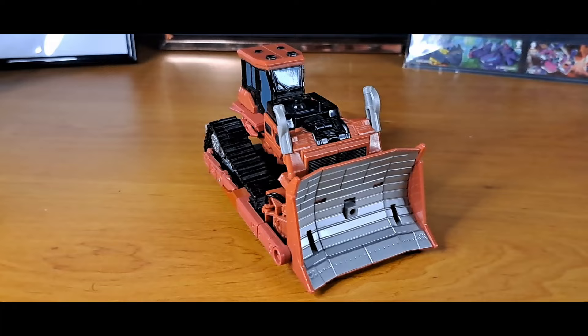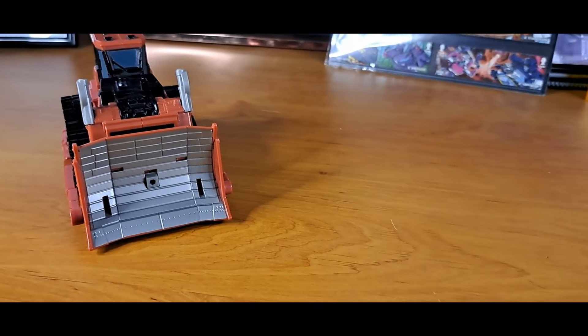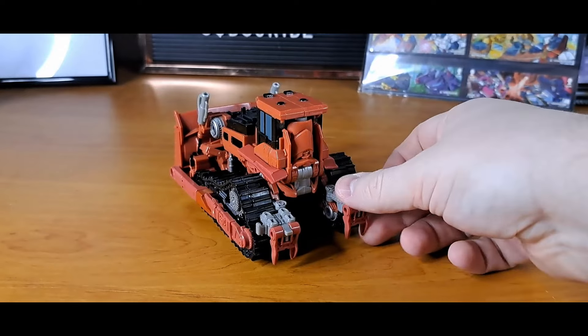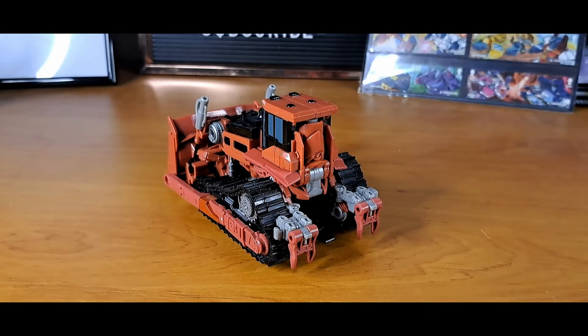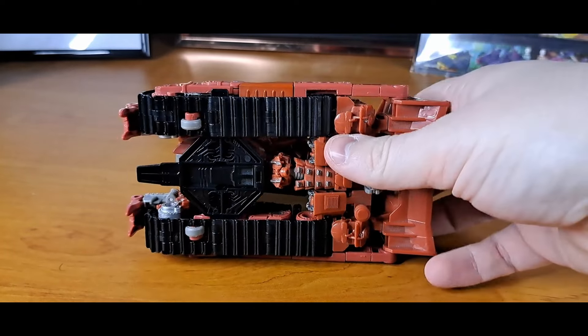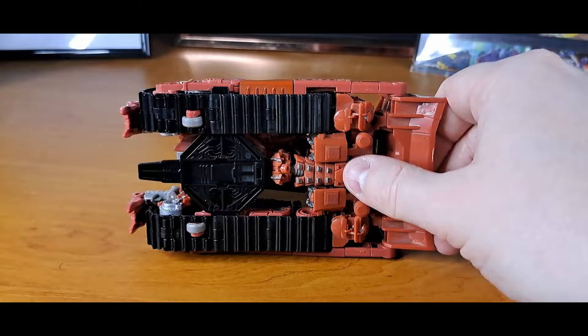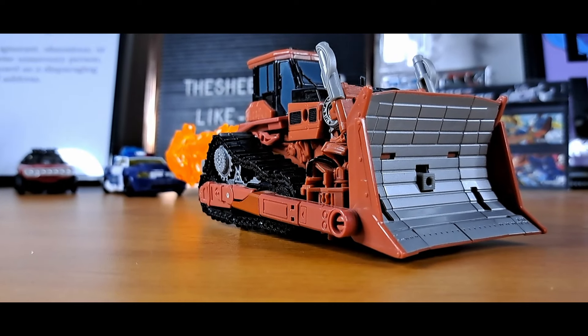It's a red bulldozer. Detailing is nice, functionality is nice. I still don't know if I'm transforming the hands at the back correctly. I appreciate the fact that it's got storage for the accessory and the stand. It looks the part, got nice paint. That about sums up my feelings on this bulldozer mode.